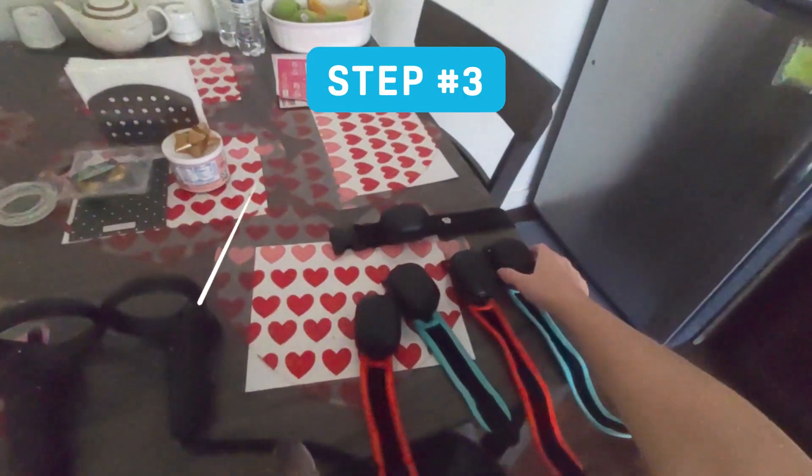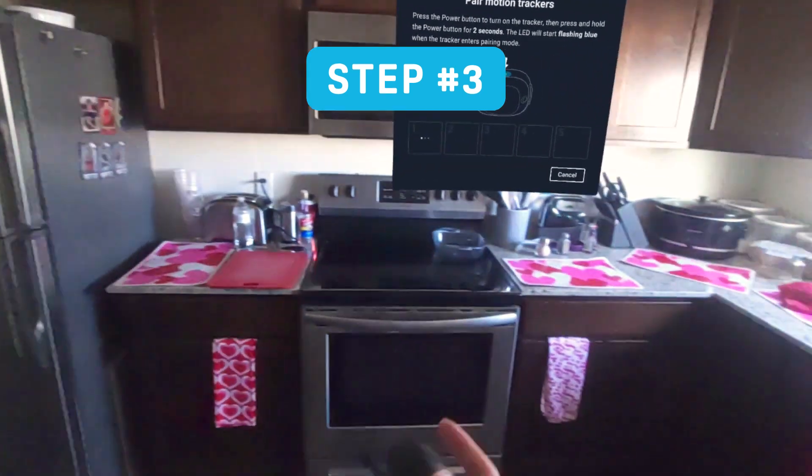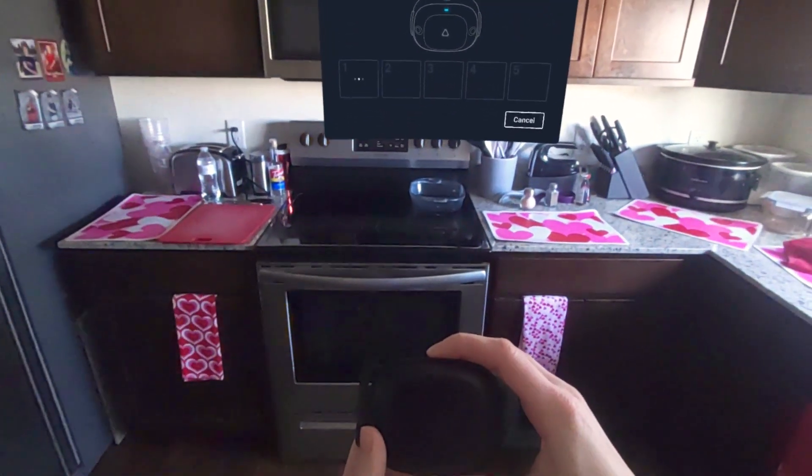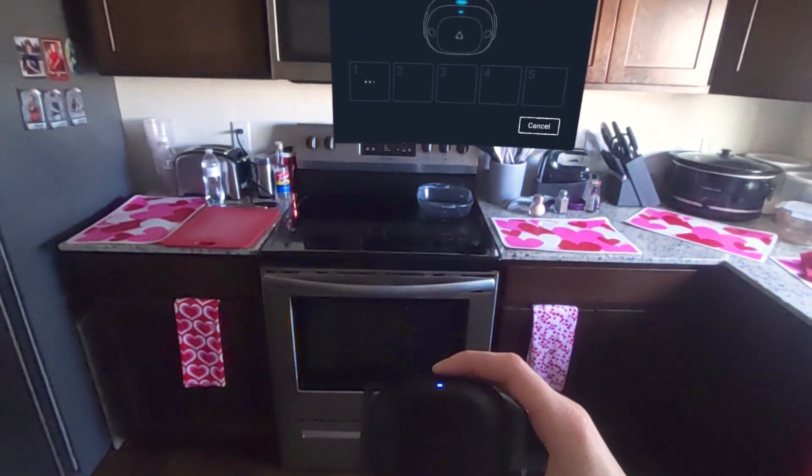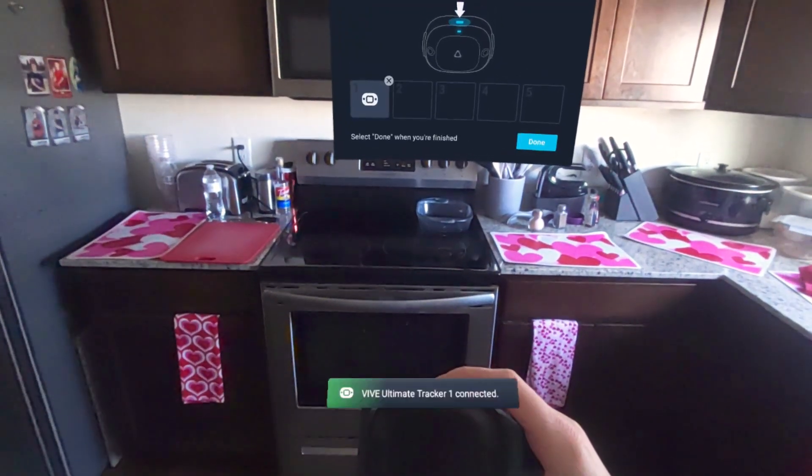Step three: start with one tracker at a time. Click and hold the button at the top of the tracker for two seconds until you see the tracker turn on. After that, click and hold again until you see the light begin to flash. This will indicate you are in pairing mode and your tracker will be found.